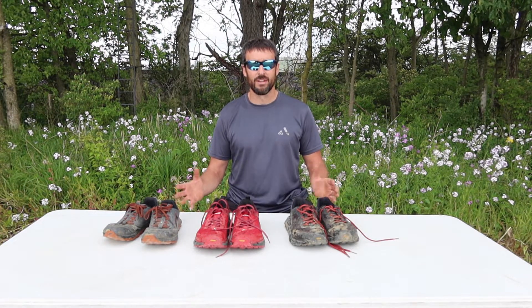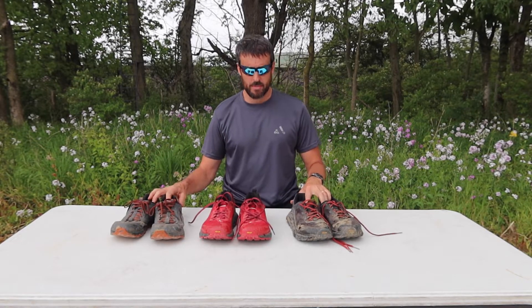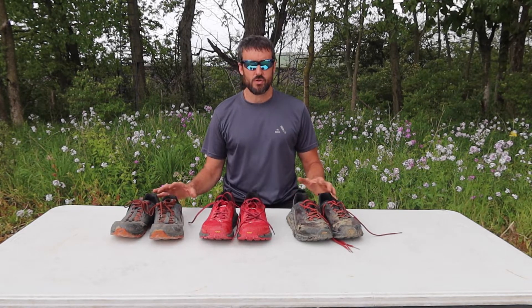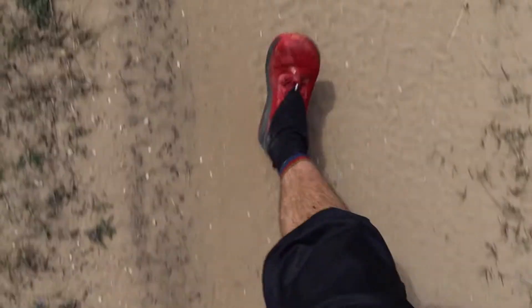Have you been thinking about getting into Ultra shoes for hiking and backpacking but just can't make the decision? Welcome back to my channel. I'm Jason. Thank you for joining me. Today we're going to be talking about my Ultra Olympus and Lone Peak shoes. I have owned seven pairs, and I have exceeded 2,500 miles hiking, backpacking, and running with those seven pairs of shoes.